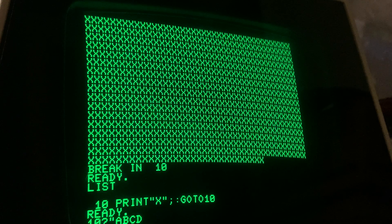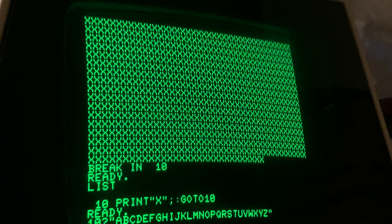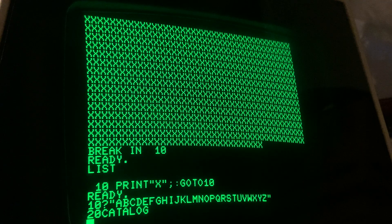Now typing out the full alphabet — C, D, E, T, F, G, H, I, J, K, L, M, N, O, P, Q, R, S, T, U, P, W, X, Y, Z — in quotes. And now we'll run.